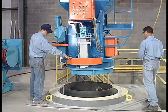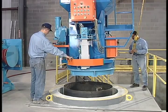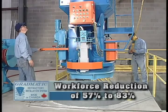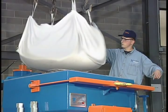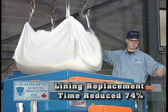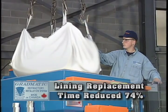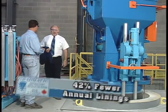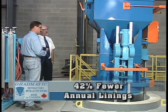Two workers performed the entire lining and vibration operation, regardless of the size of the furnace, for a workforce reduction ranging between 57 and 83%. Hours of labor to replace a furnace lining were reported to have reduced an average of 74%, and even higher when using an alumina-based material. Foundries reported an average 42% fewer annual linings, for significant cost savings and return on investment.